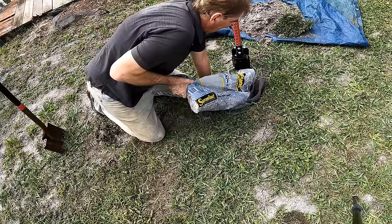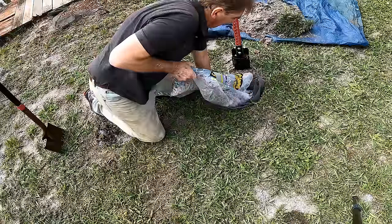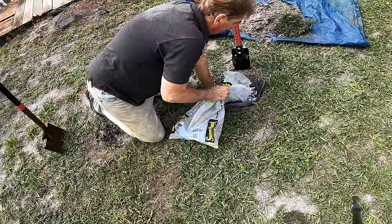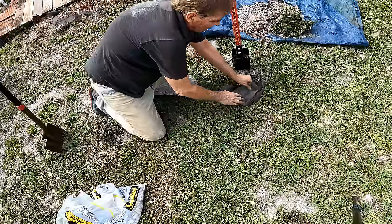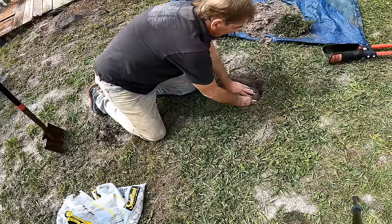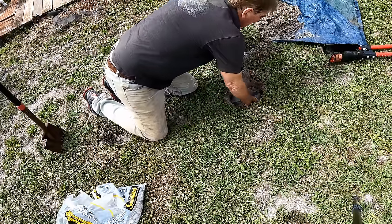This is gravel by the bag — inch-and-a-half crushed washed stone. You can find it at Lowe's or Home Depot for about $5 a bag. Bring the gravel all the way to grade, then fold the fabric over, put the sod back on top, and we're ready to test vertical drainage.